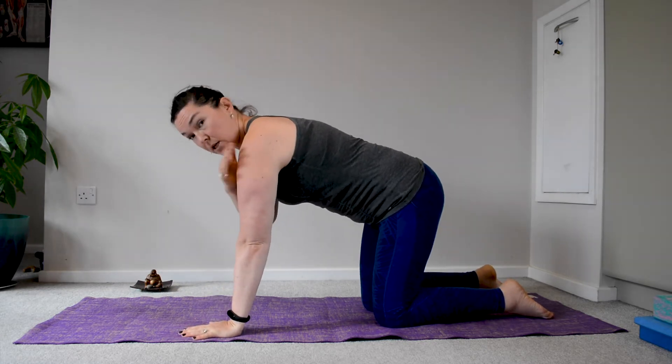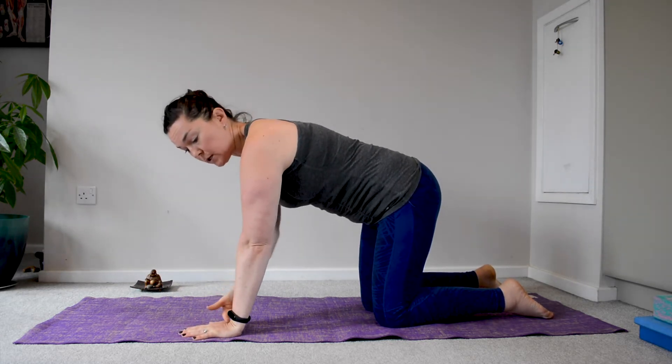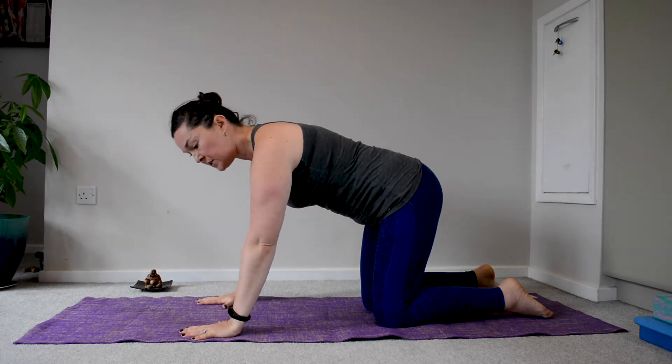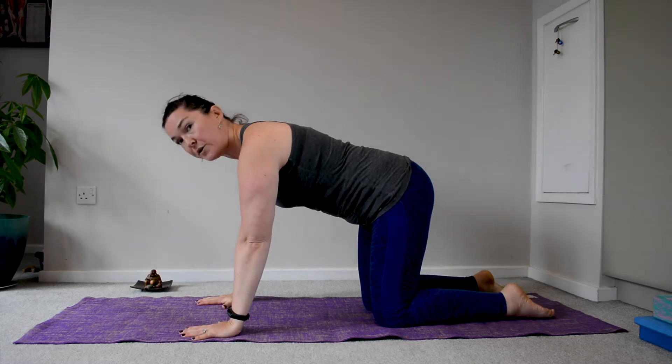Place your hands right under the shoulders, so you can see that your wrist is starting to be a little bit creased. Thumbs pointing towards one another, middle fingers pointing forward.